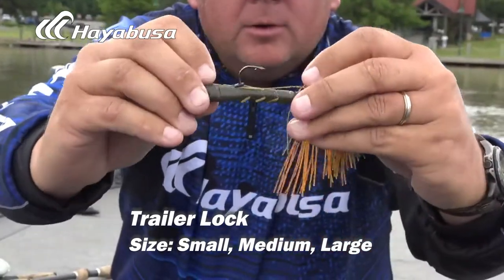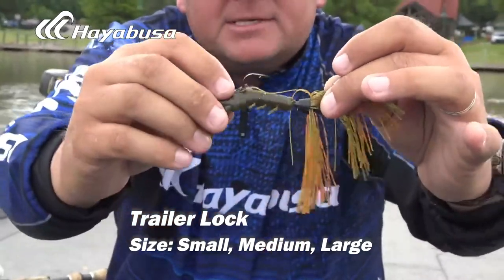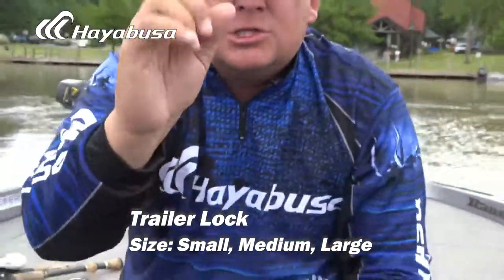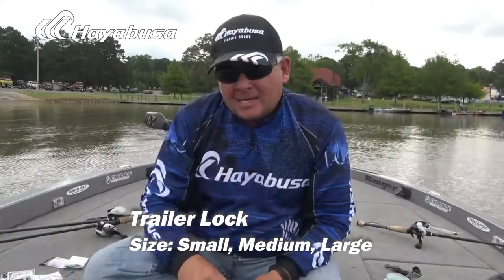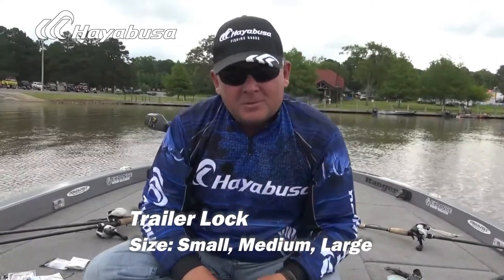Deeply embed it and boom — there you go. It's holding so secure. The plastic might move up top, but it's never going to impede the action because it's not going to move down at all. The Hayabusa Trailer Lock — small, medium, and large sizes — make sure you get them for your tackle box. And if you're a dock skipper, you can't go without this. Awesome product brought to you by Hayabusa Fishing.